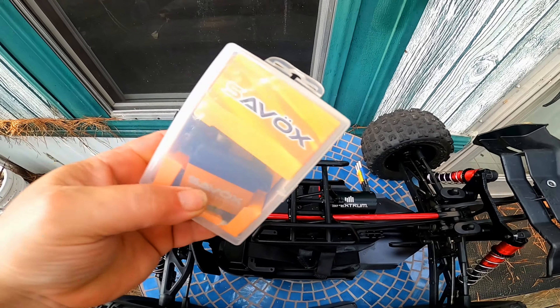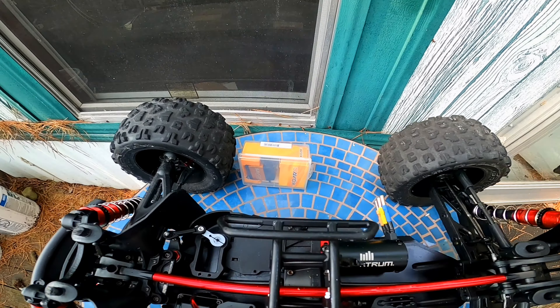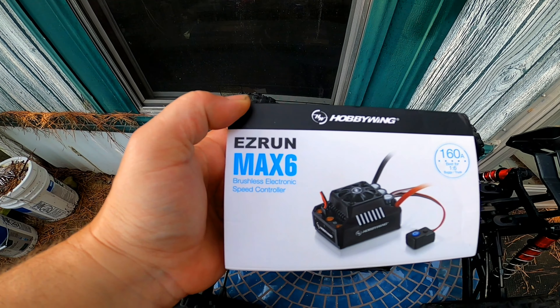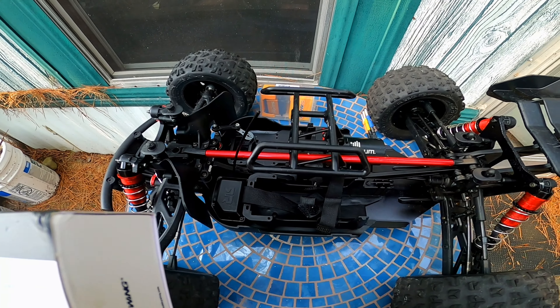We're going to be putting in a Savox servo, which is really nice. Costs you around $100. And then you have the Hobbywing Max 6 — this thing is amazing from what we've seen. It's 8S capable, and this thing runs on 6S now.